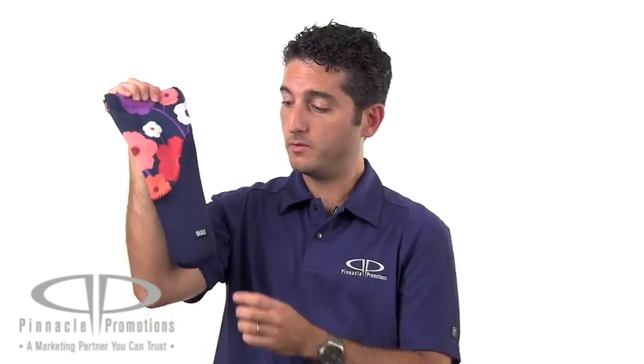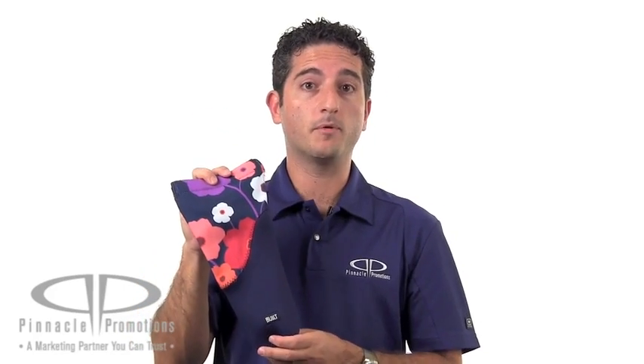Your logo is going to be right here on the front above the Built logo. This is a great product for company picnics, for outdoor festivals. It's a great way to keep your beverages insulated while being associated with the retail brand. This is the Built Bottle Tote, available at PinnaclePromotions.com.